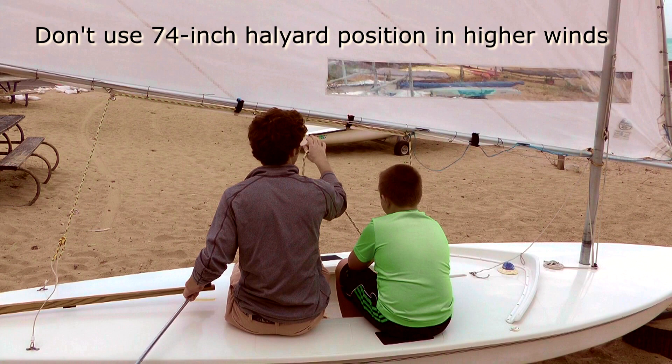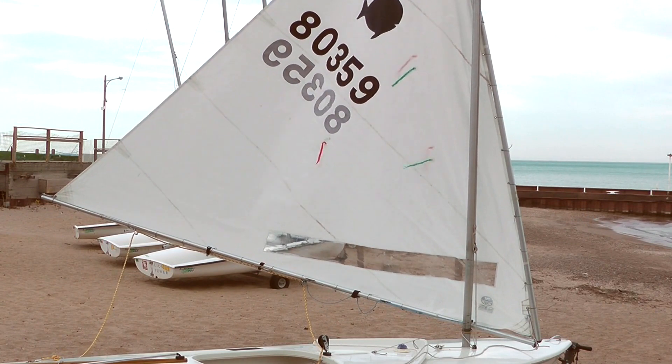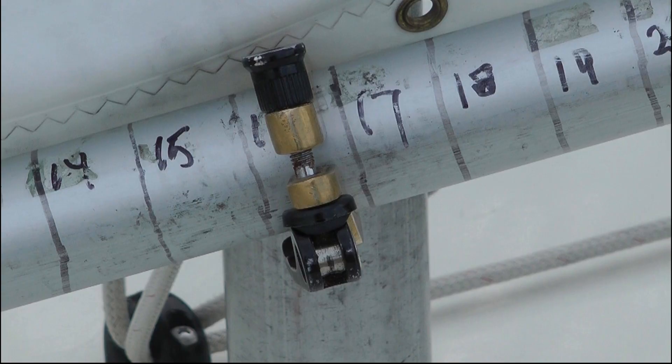There are three sail controls that can be used to tune the sail for wind strength: an adjustable gooseneck, a cunningham, and an outhaul. Here's the gooseneck with a quick release lever installed. You'll notice we have marked reference points on the boom starting at 14 inches aft of the end cap spar junction and every inch from there to 24 inches. The marks allow us to repeat successful settings for different wind strengths.